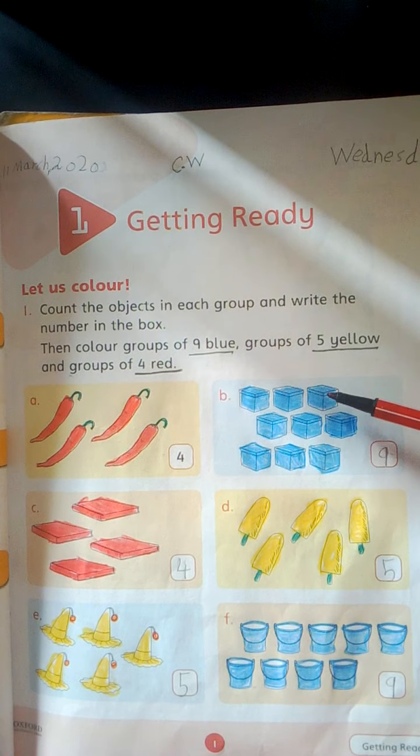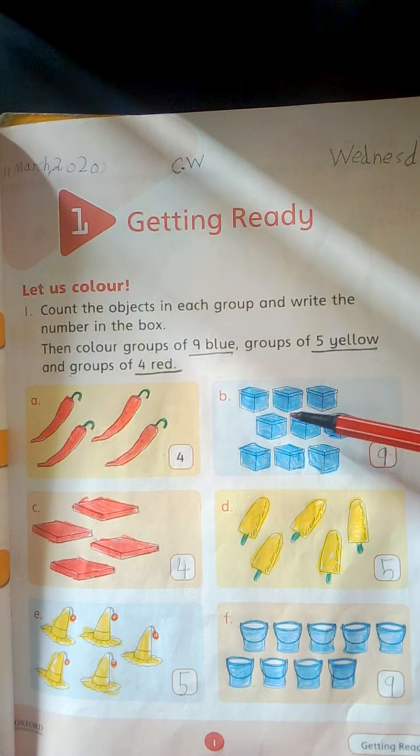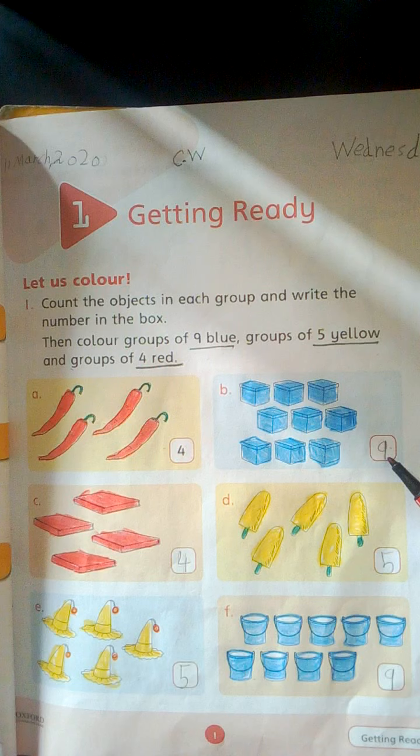1, 2, 3, 4, 5, 6, 7, 8, 9. Boxes will be blue. Write here 9.